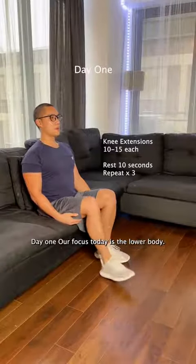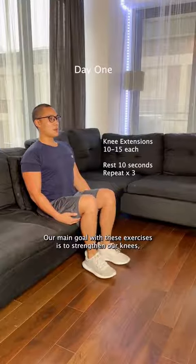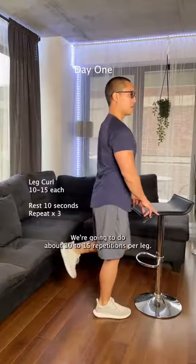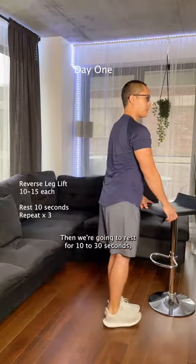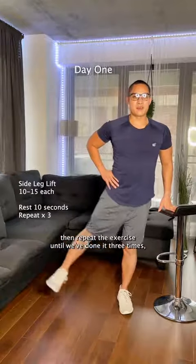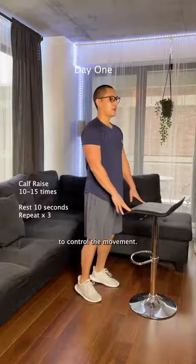Day one, our focus today is the lower body. Our main goal with these exercises is to strengthen our knees, improve mobility, and of course strengthen our legs. We're gonna do about 10 to 15 repetitions per leg, then rest for 10 to 30 seconds, then repeat the exercise until we've done it three times. Go at a steady pace and really focus on contracting your muscles to control the movement.